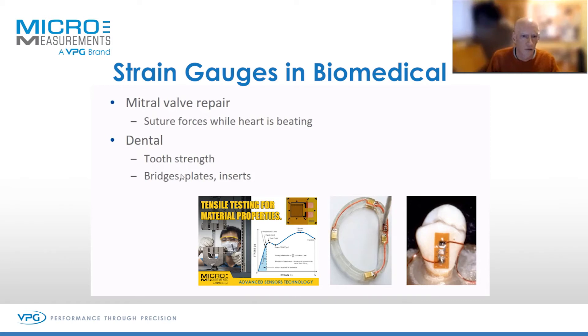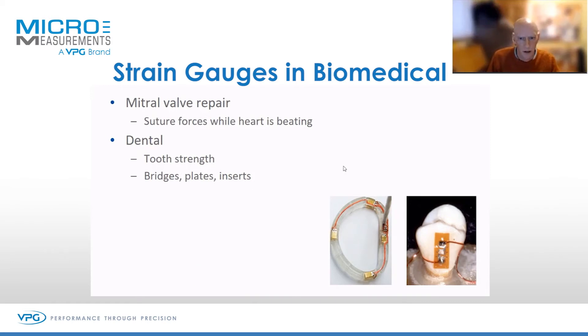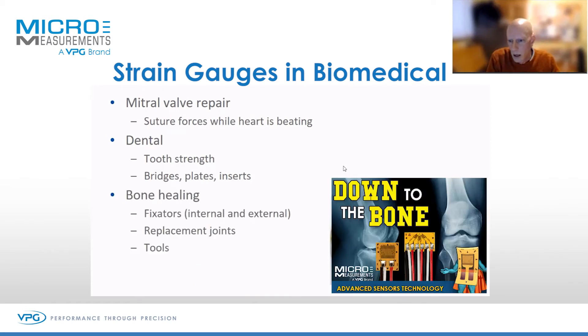We also gauge up bridges, plates, bone inserts, that kind of thing. And then if you're unlucky enough to break your bone, you may need a fixator, and these fixators are often strain gauged as well to optimise the healing process. Fixators have to have a certain amount of flexibility because bones don't heal so well when they're held rigidly. We also stick strain gauges onto joints like knees and hips, and the tools used to put them in — we've gauged up bone saws, that kind of thing.